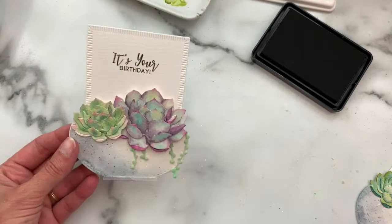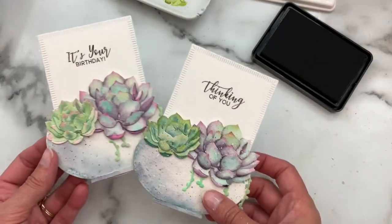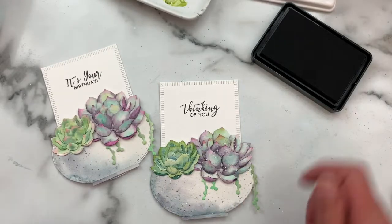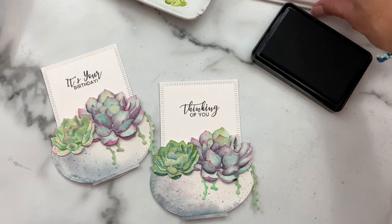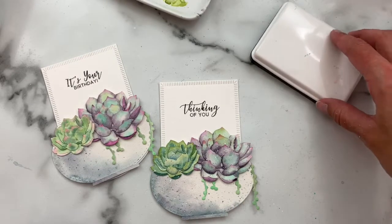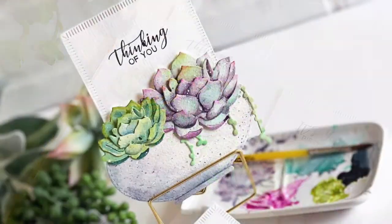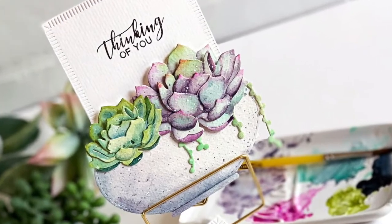And there you have these cute little slider succulent garden note cards — super fun to put together and a great way to use those die-cut succulents we colored in the last video. Thanks everybody for watching and for joining me here on the Greetery YouTube channel — we'll see you back here soon.